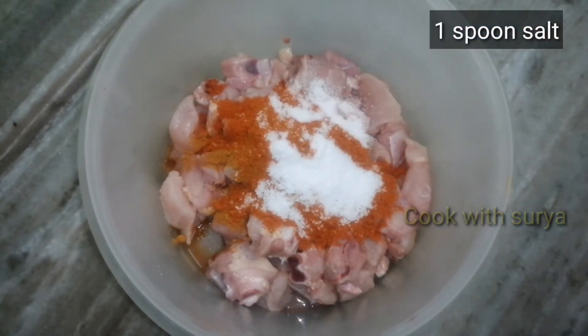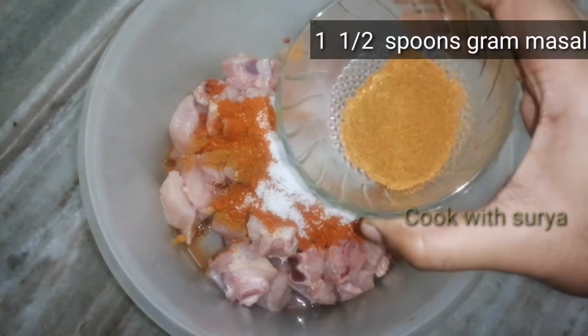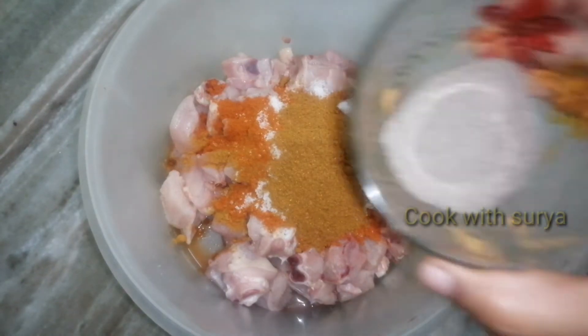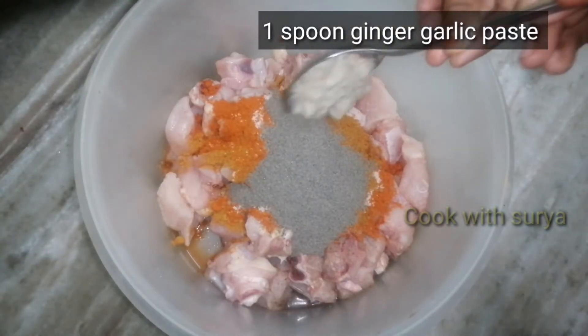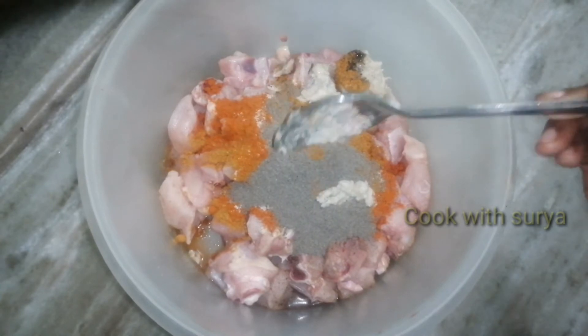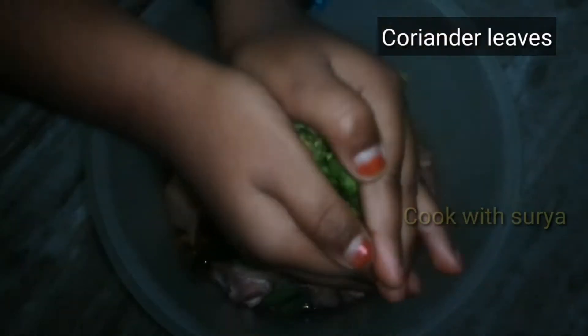Add 1 teaspoon of garlic powder. Add 1 teaspoon of garlic paste. Put it into the garden and add fresh water under a pot.